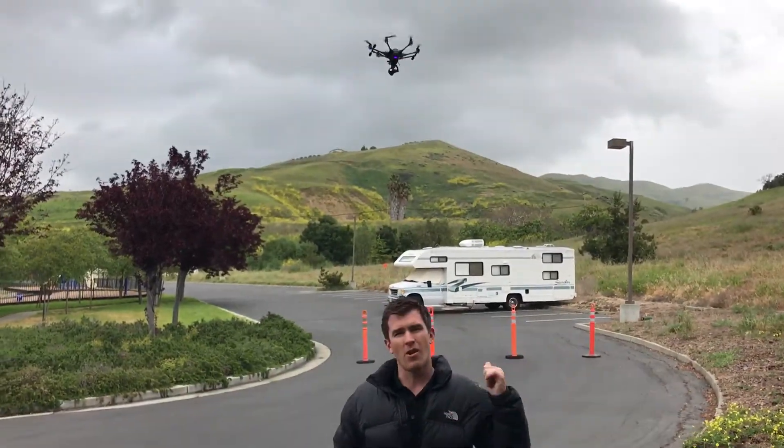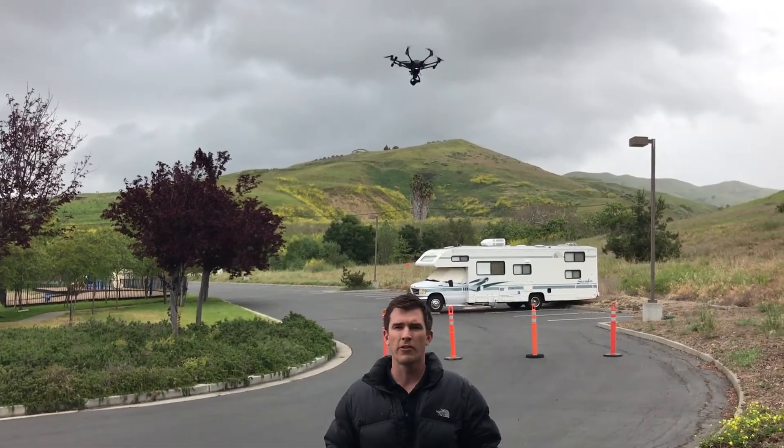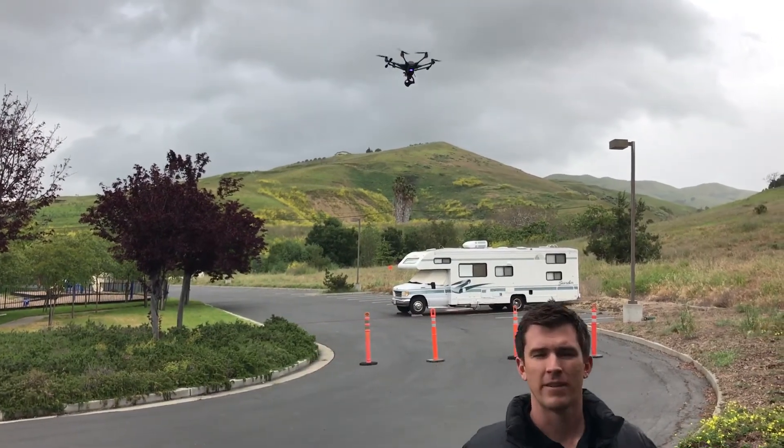Look, you need this drone anywhere in the world — I've got the network. My guys will come out and survey any roof, any size. Call me.